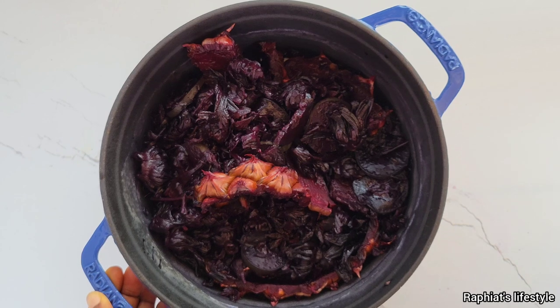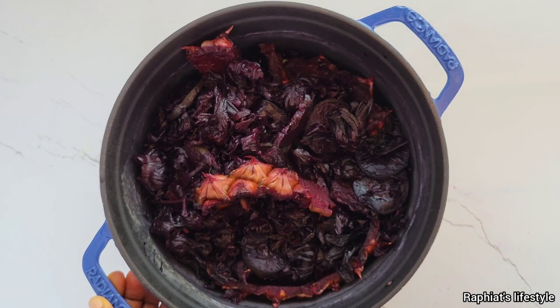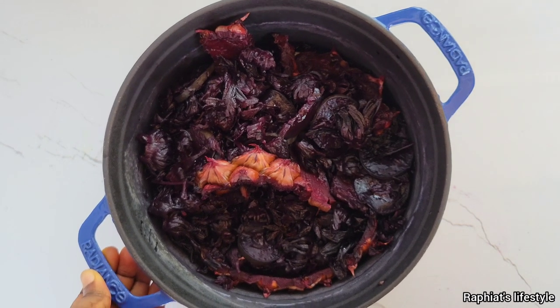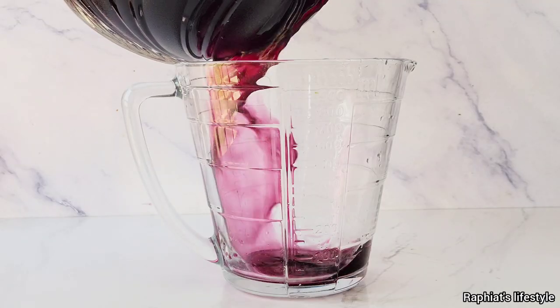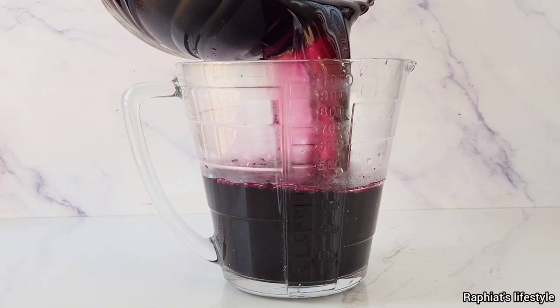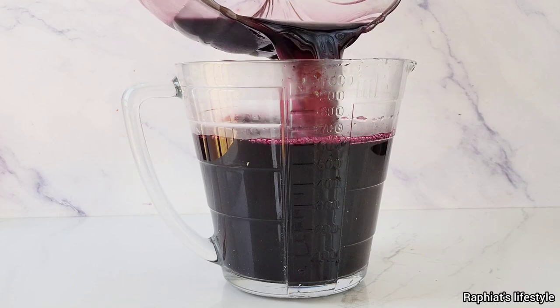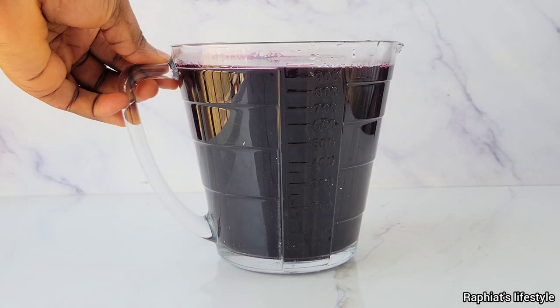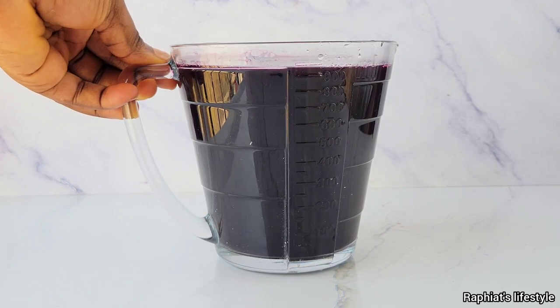Once you're done taking out the liquid from the pot, you can set the leftover aside and use it for a future zobo-making process — it is still very good, just add some water and boil again. Now, this is another very important part of my zobo-making process: I use a ratio which I formulated to make sure my zobo turns out nice without having to add sugar. I use a two-to-one ratio, and honestly it works for me all the time.